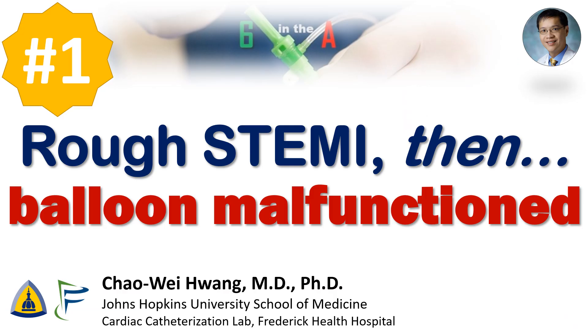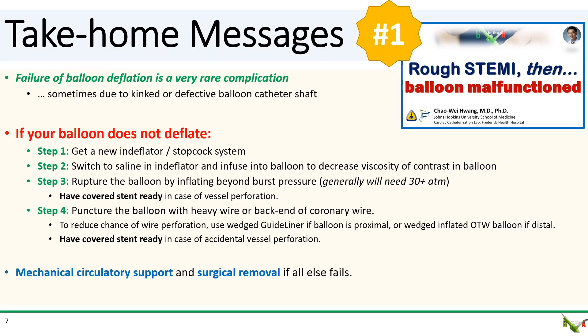The number one most popular video on Six in the A from 2023: rough STEMI, then balloon malfunctioned. Take-home messages: a balloon that doesn't deflate is a very rare and potentially catastrophic complication.